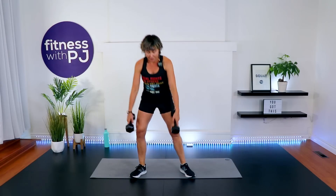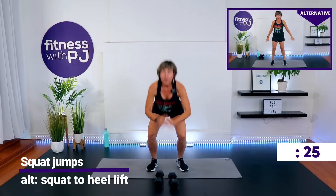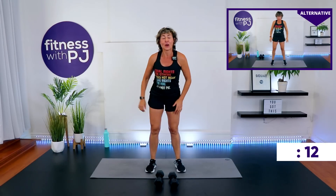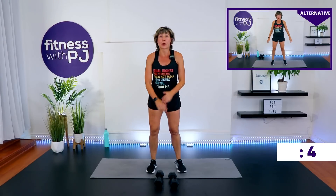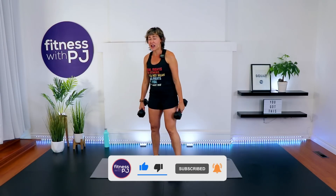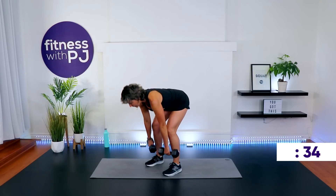Time. Bend your knees to get the dumbbells down. Squat jumps — go. My thighs are shaking. Come on, quads. Dead lifts. Nobody doing this workout, myself included, is going to like me by the end. We're really going to dislike me — but I will win you back in the cool down like I always do.